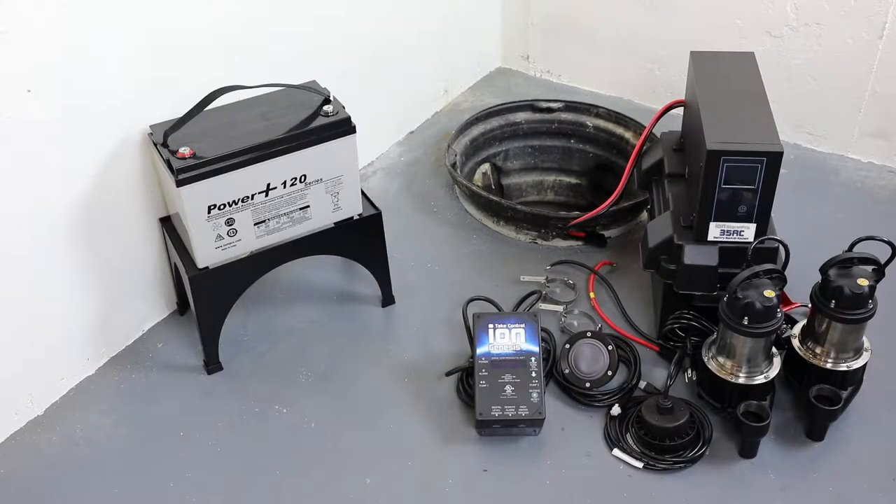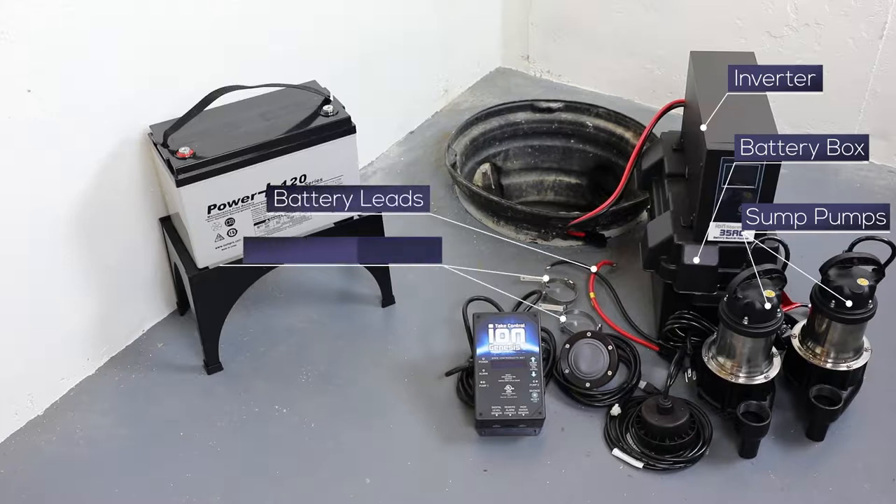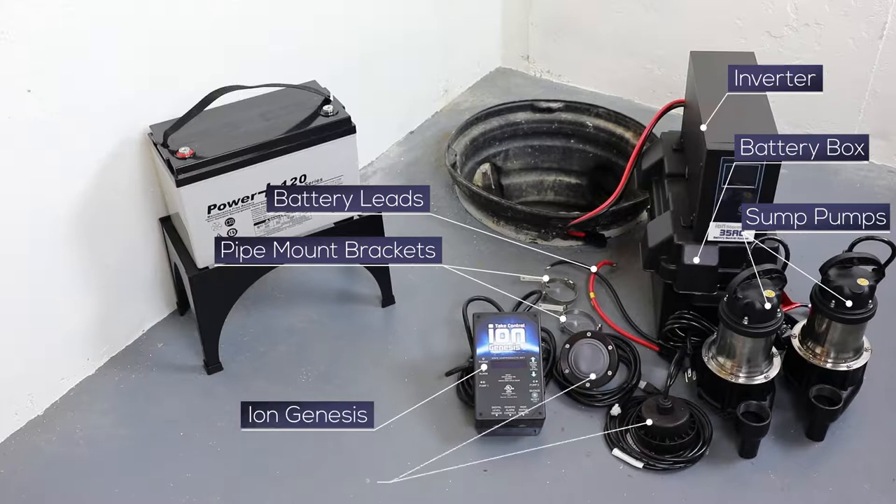Congratulations on your purchase of the ION Technologies 35ACI Deluxe Battery Backup System. Included in the package are the following items: an 800 VA inverter, a battery box, two BA33 sump pumps, battery leads, two pipe mount brackets, an IonGenesis pump controller, and two ION sensors.